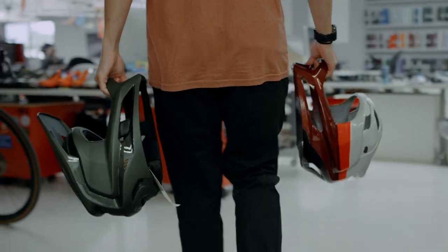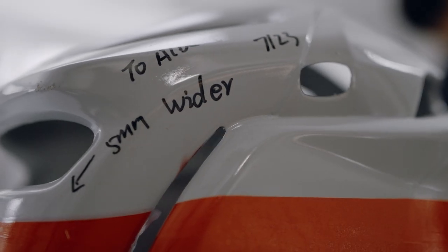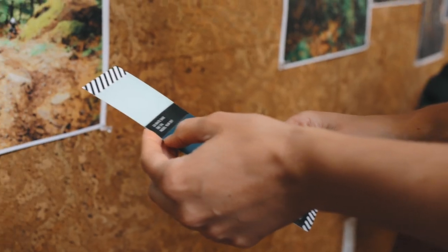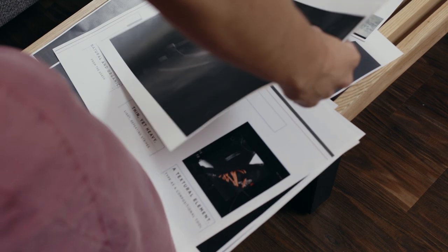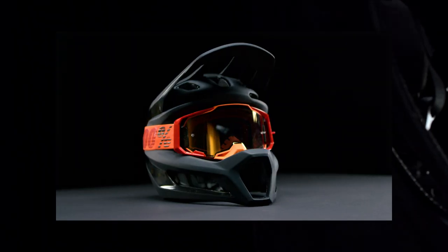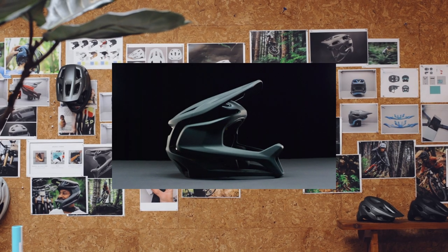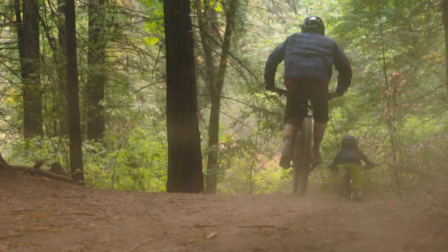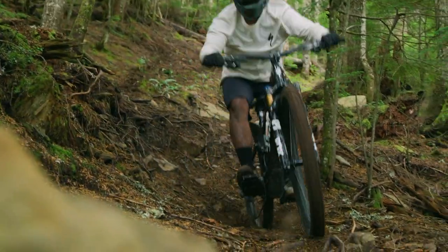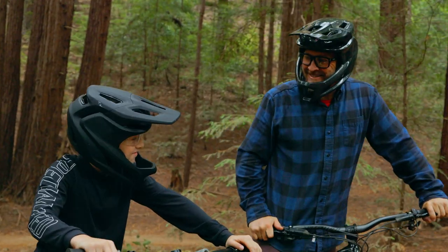Every last little detail was thought of when we were designing this helmet. We have a very symbiotic relationship between the designers and the engineers, and I think we ended up with the pinnacle of what a lightweight full face should be. It not only is amazing looking, it functions on every aspect that we wanted it to. The Gambit — we set out with this unobtainable goal and we surpassed that goal. It is a dream project and a dream product.